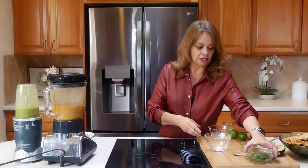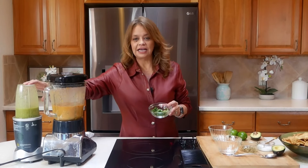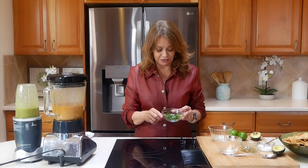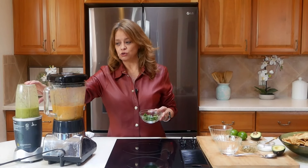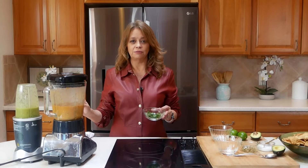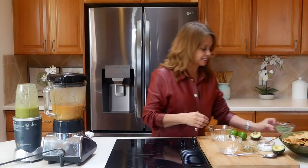One thing I want to remind everyone about the green salsa: right when I add it, I add in some cilantro — I only use the leaves. If you don't like cilantro, take it out. If you want more jalapeños, add more in. Salsa is so customizable and it's made for you. This is something I love to do — it gives a wonderful taste — but if you don't like it, go ahead and skip it.